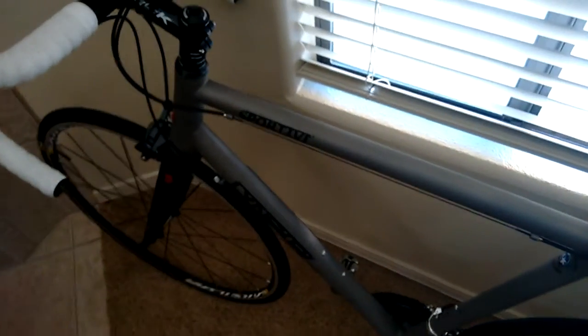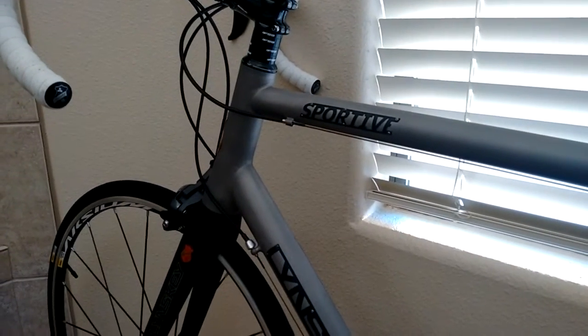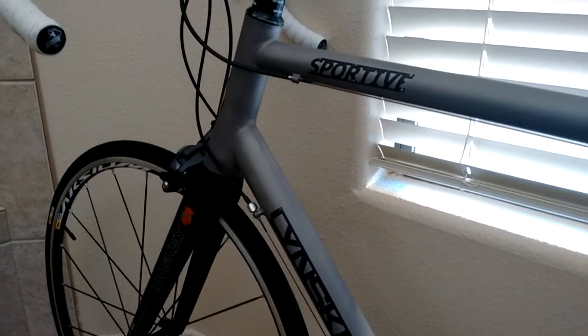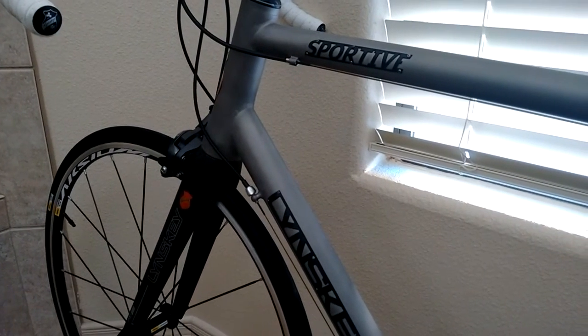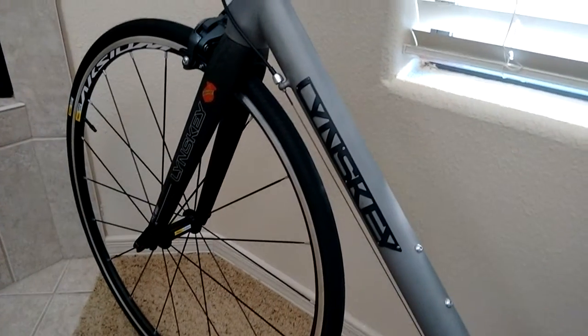Overall, really nice bike — it's very light. I don't know exactly how light it is, but it's pretty light. I may or may not get a different fork — that's a full carbon steer. The jury's a little out on carbon. When it breaks, it breaks, which can be a little unnerving when you're riding on the road, especially as a commuter or traveler. Linsky Sportiva satin finish — a very nice bike.